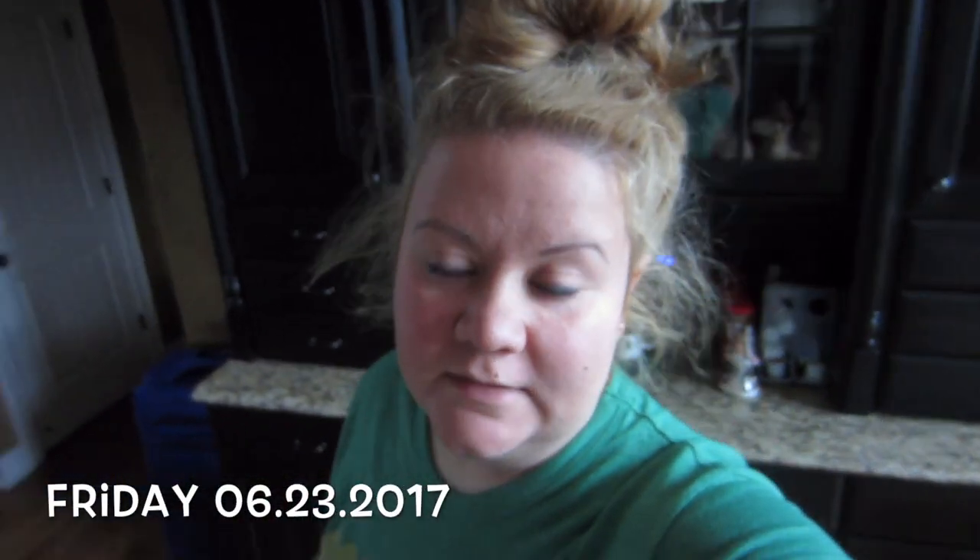Good morning guys, so it's noon - it's not even morning. I'm getting ready to have a cup of coffee and make us some pizza dough.